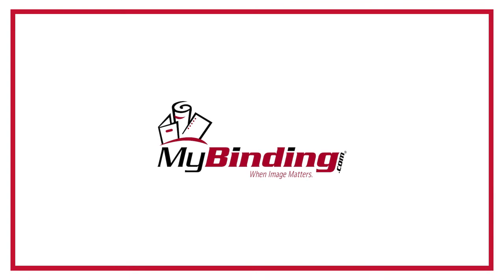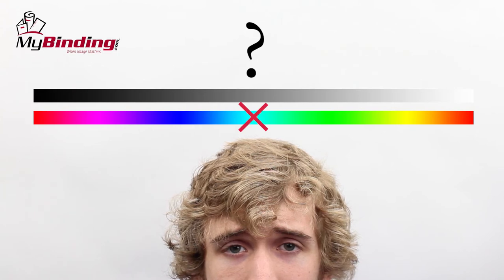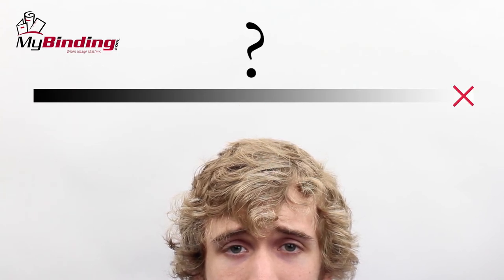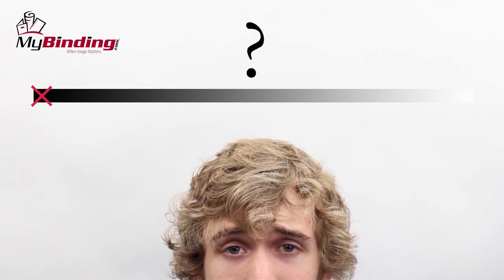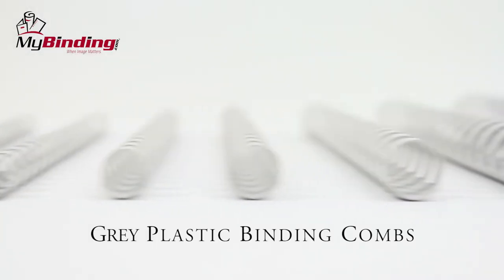Welcome to MyBinding video. Find yourself in a bit of a gray area, and color's not good for your project, and white's a little too bright, and you're just tired of being in the dark? Well, when we start asking these questions here at MyBinding, then we say: gray matters.